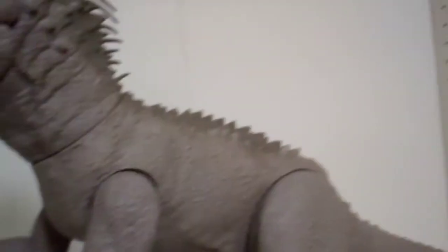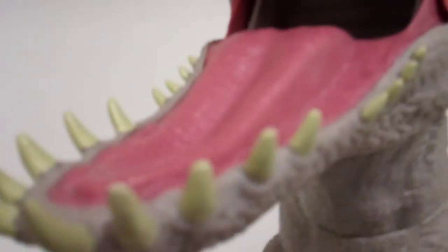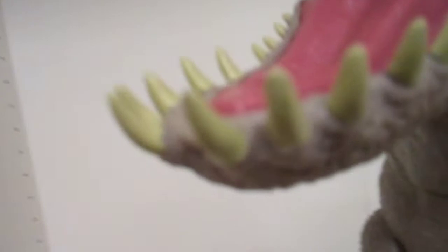Let's start from tip to bottom, beginning with the mouth. Look at these amazing teeth — that's impressive. Mattel did a wonderful job on those teeth. They don't look pure white, which I like, because dinosaurs can't brush their teeth. Now look at that glossy paint getting into the mouth.